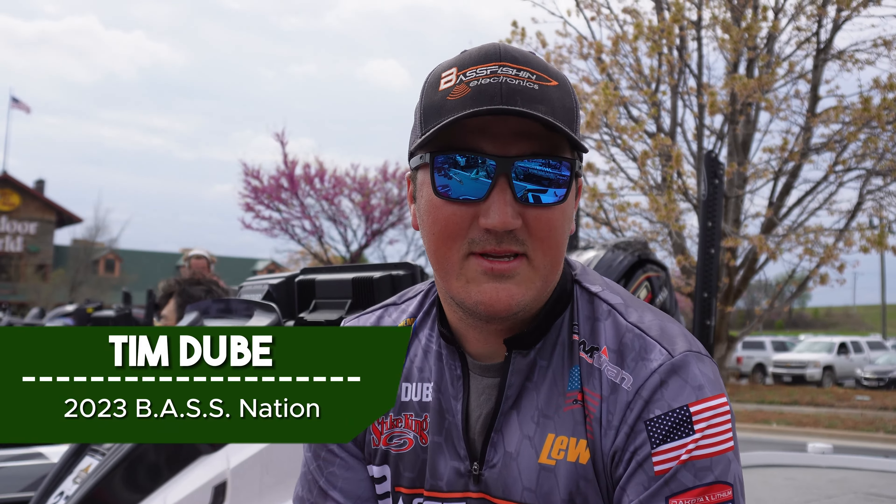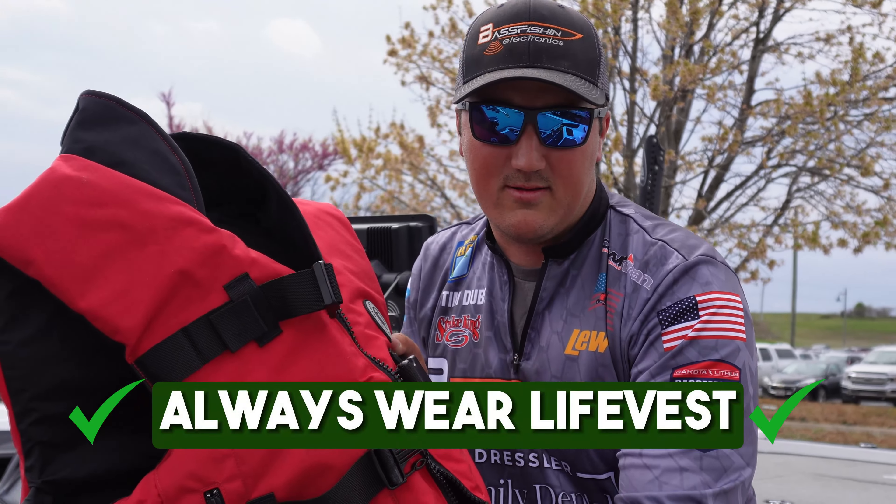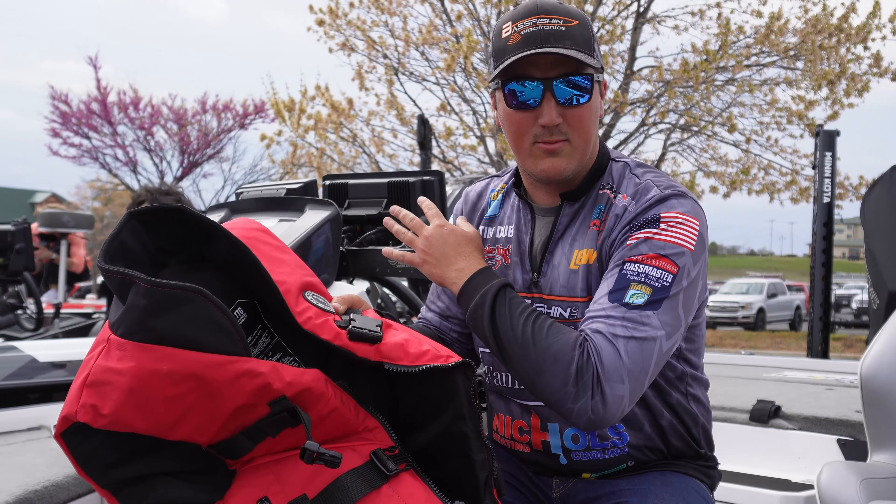Hey guys, I'm Tim Duby. I'm an Elite Series rookie and a one-time Classic qualifier. We're here at Grand Lake for the 2024 Classic. So you just bought a boat and you're looking for one tip — always wear your life vest while you're running your boat.